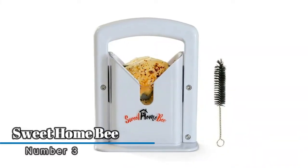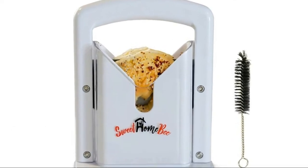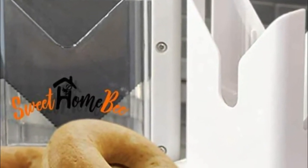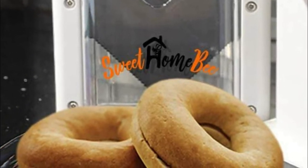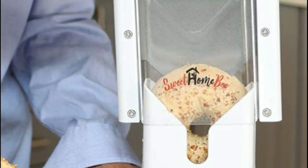Number three: Sweet Home D bagel guillotine slicer. It uses a durable and sharp stainless steel cutter that effortlessly slices bagels without squishing or mangling them. Thanks to the serrated cutting edges and a non-stick silent-coated blade, you're sure to get a smooth cutting experience.